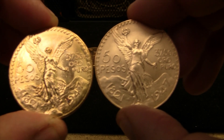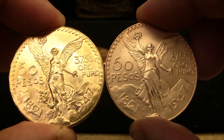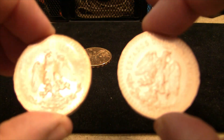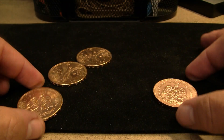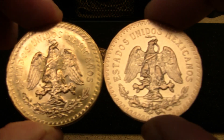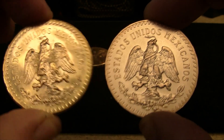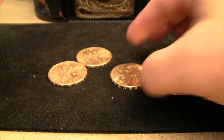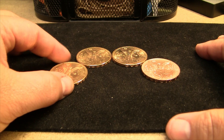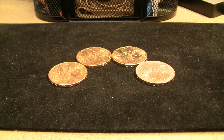Look at that — isn't that cool? Such a difference. I'm going to show you the reverse as well. So I definitely think I have the matte finish version, which is a 1996 re-strike. Now, they did mint actual 1947 50 pesos, but I don't know the way to tell the difference. If anyone does, I'd love to hear it in the comments — what exactly to look for.